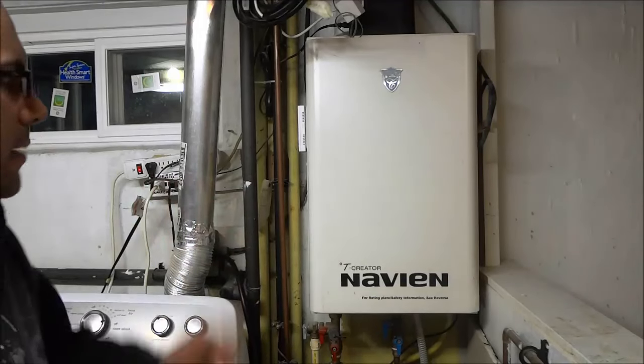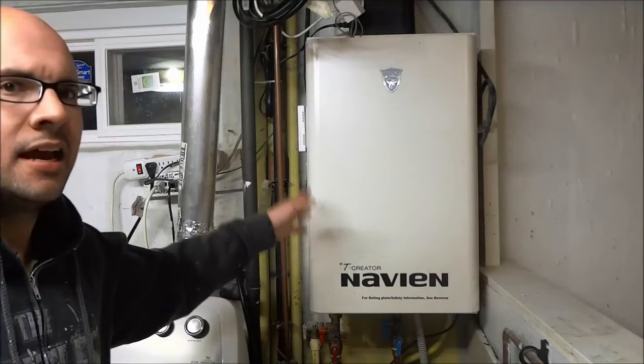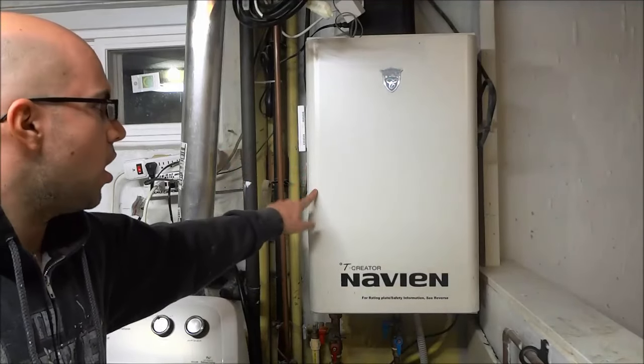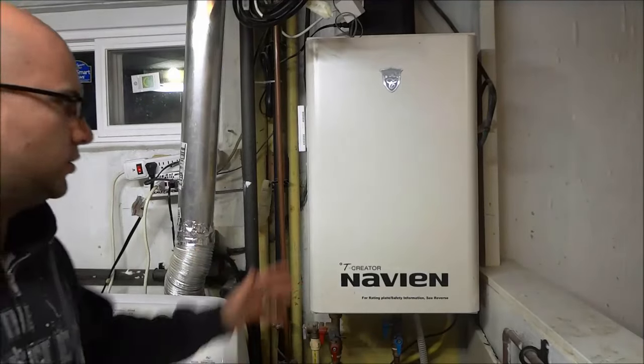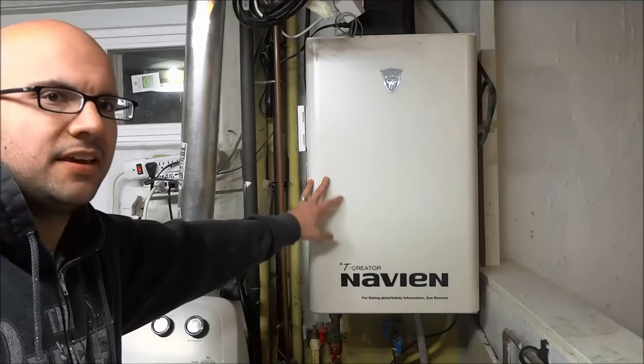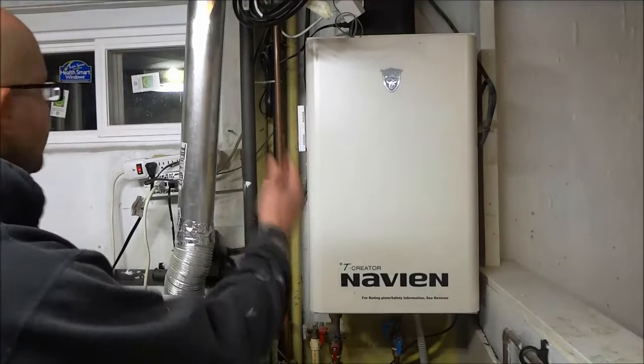Hey everybody, I'm here today to show you how to clean the air filter on a Navien tankless water heater. So let's get right to it. This is my Navien tankless water heater and I'm going to show you how to clean the air filter inside of it.